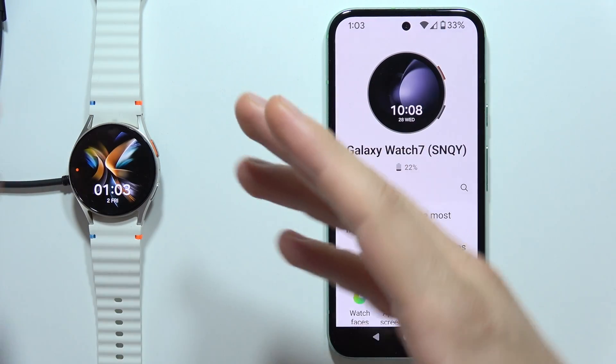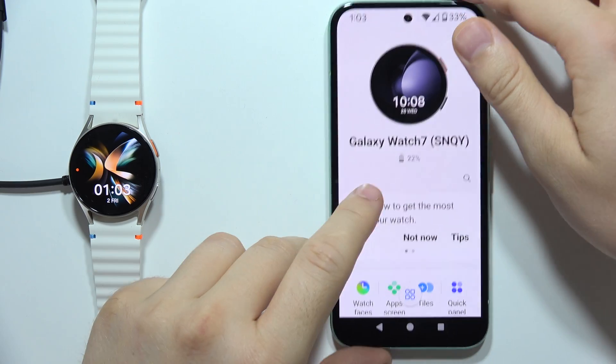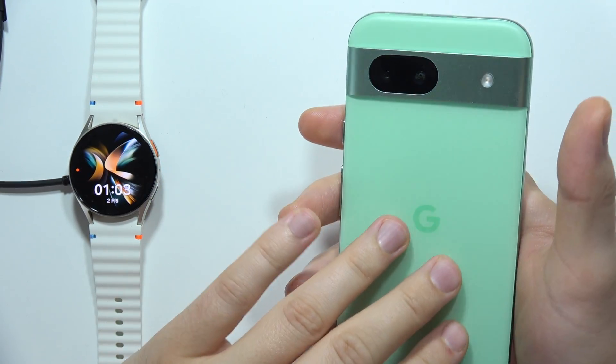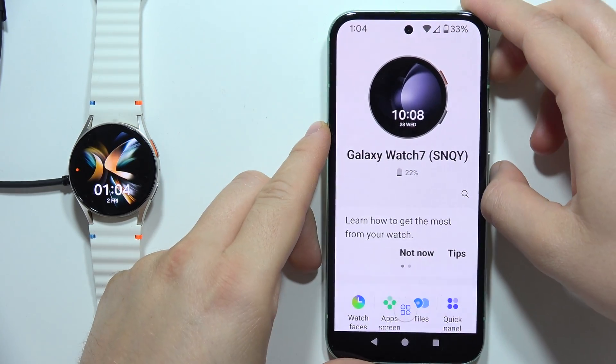Hey, if you wonder if you can connect Samsung Galaxy Watch 7 with non-Samsung phones, then the answer is short. Yes, you can do this. As you can see right here, I'm using the Google Pixel 8a, and it works with my phone.